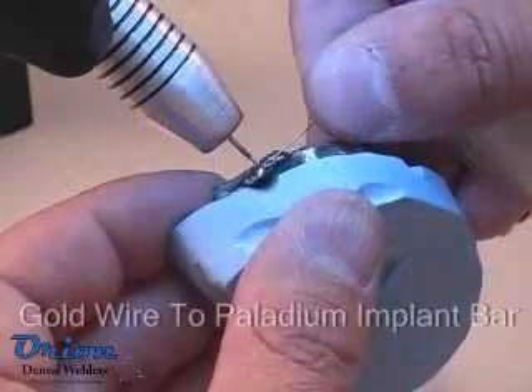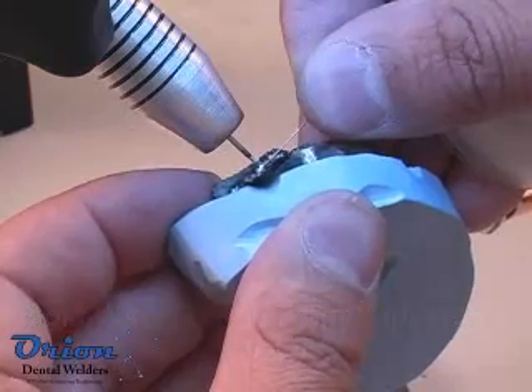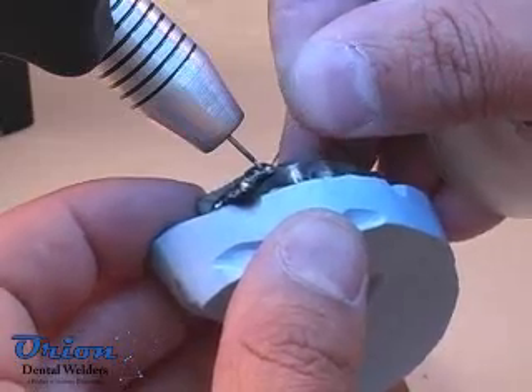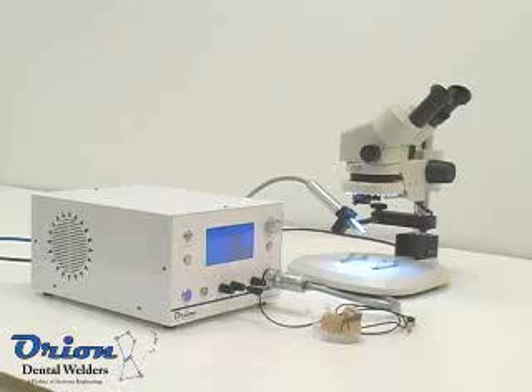Many different metals can be easily welded together using Sunstone pulse arc technology. When two different alloys or metals are joined, the properties of the weld joint will be specific to the new metal alloy created during the welding process. The Orion Dental Welder is versatile enough to weld a variety of metals and alloys.